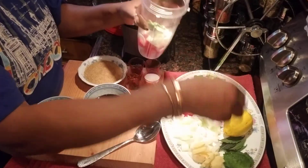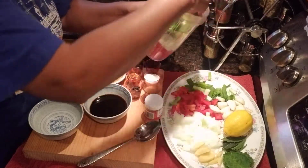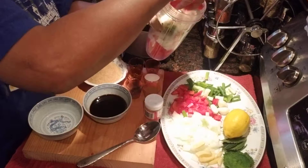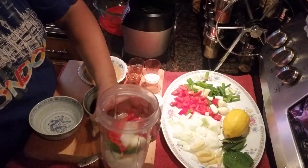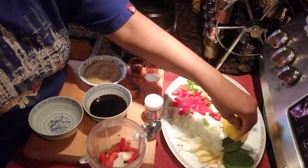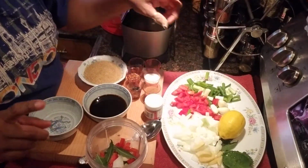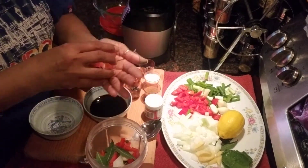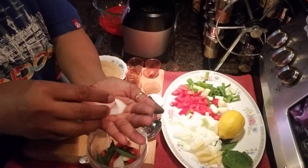I'm going to start blending — adding a few ingredients at a time, though they'll all go into the same bowl anyway. Using the bullet blender, I'll add bay leaves, ginger, garlic, onion, allspice, ginger, and salt.